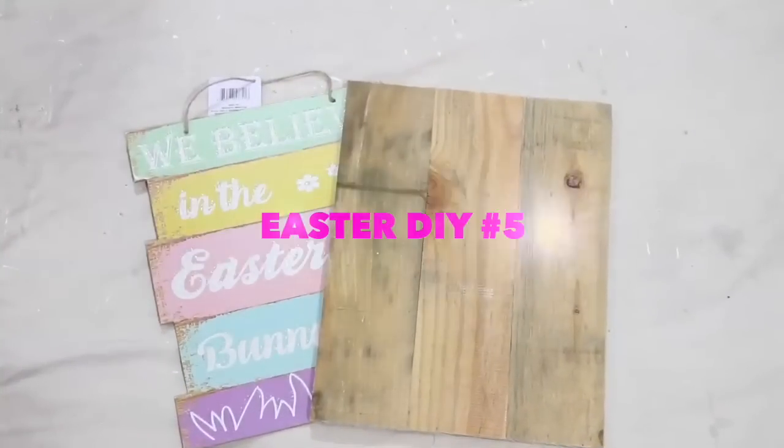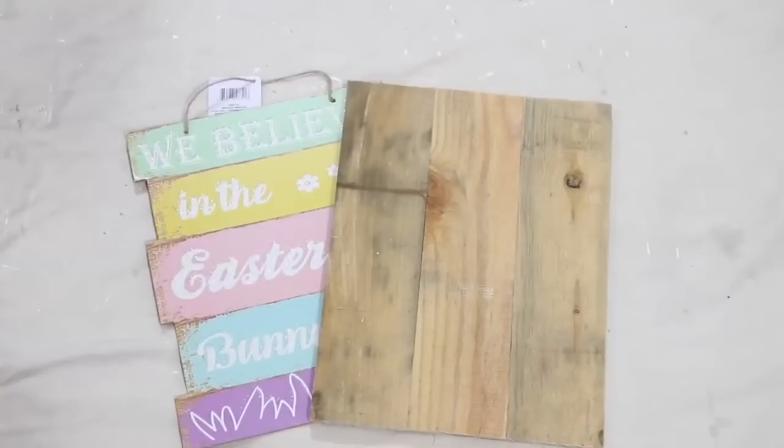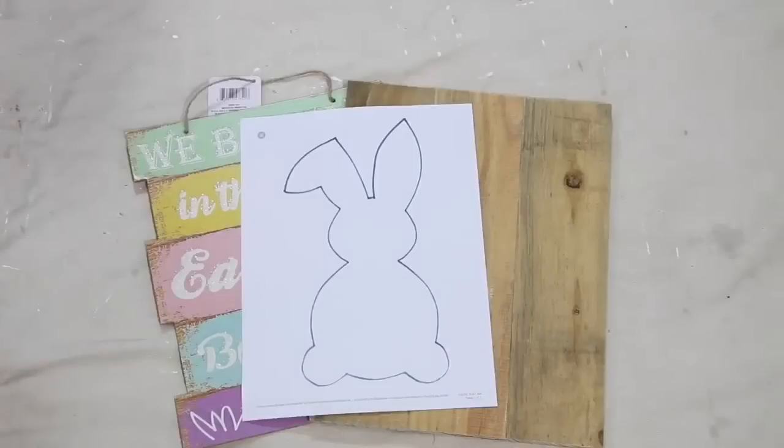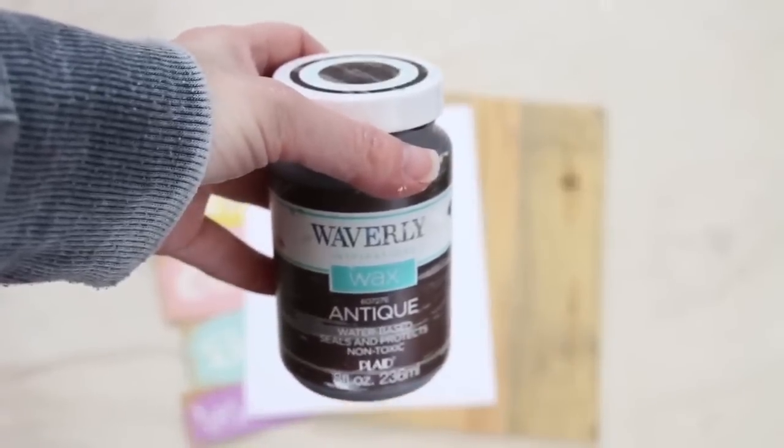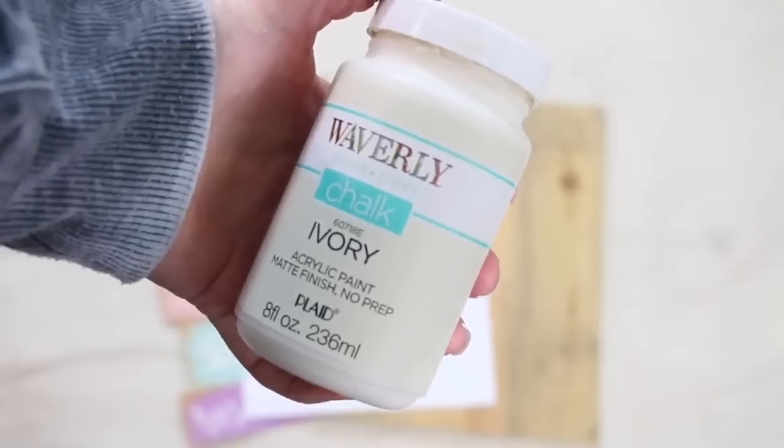Project five is another one where I gave two options in my video last year, but today I'm only going to share the Dollar Tree version. I'm using that sign with the little white bunnies that I used earlier — I wanted to put that sign to good use. You will need to grab a sign, and you could use that one or any sign for this project.